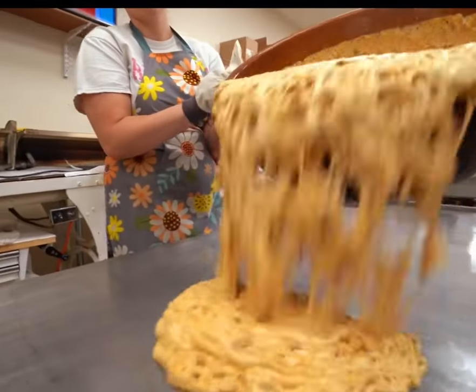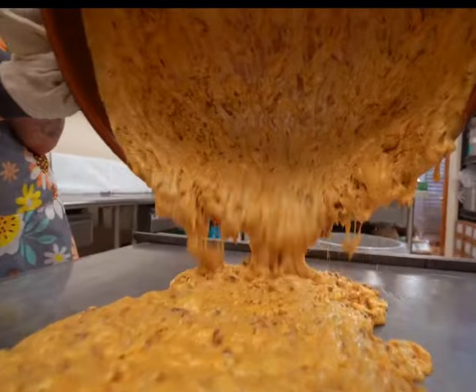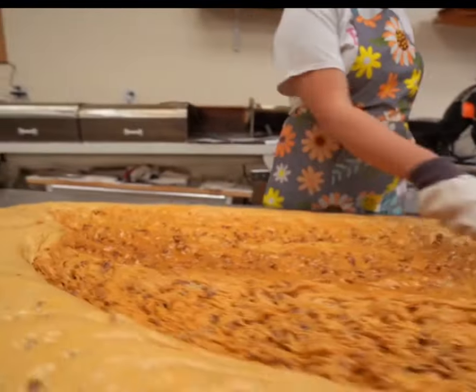After mixing, they pour the pecan syrup onto a work surface. It looks a bit scary, like cleaning a toilet, but really, they're just making candy for you.